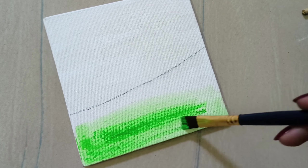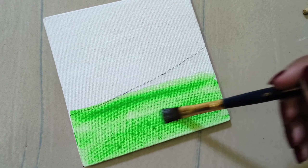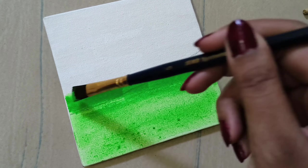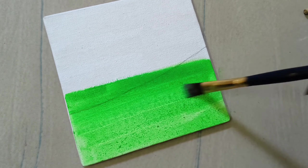I will paint a line in the next step. I will paint a green and blue color, a little bit of watercolor and light colors.